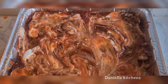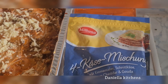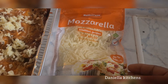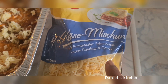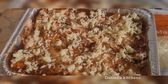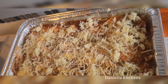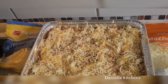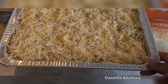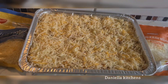Now add your cheese on top and spread it — look at that, isn't that beautiful! Please don't forget to like, share, and subscribe to my channel. We preheat the oven to 170 degrees and let the lasagna sit for about 25 minutes, keeping an eye on it.